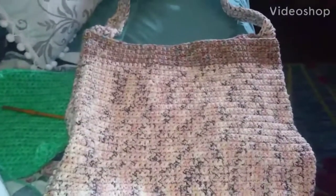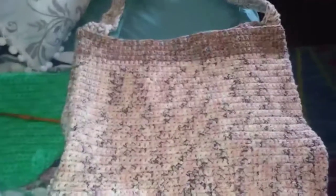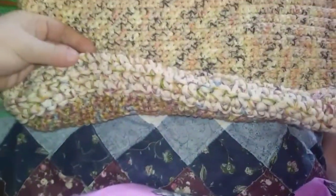Hello everybody, how are you today? Welcome back to my channel. I just wanted to show you — last night I finished up this. It's a tote bag for my daughter.